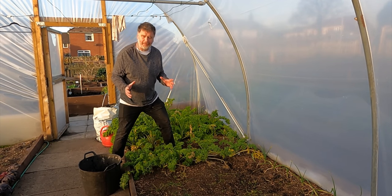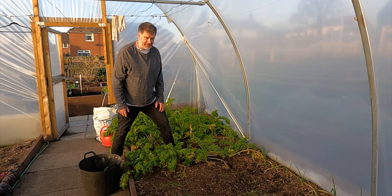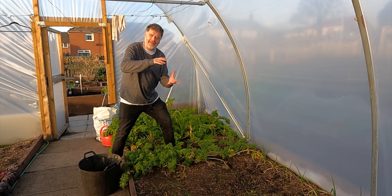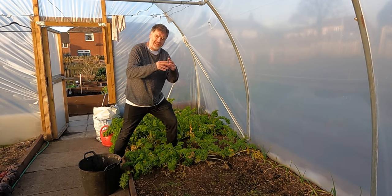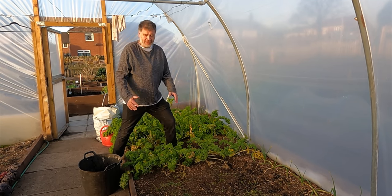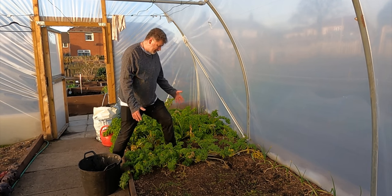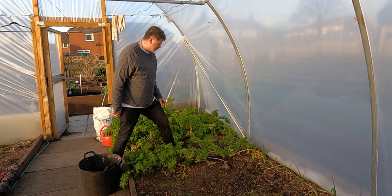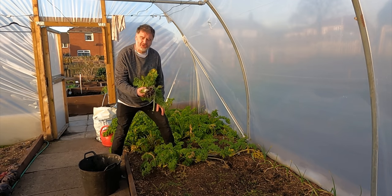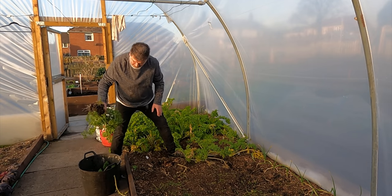The amount of salad pickings and bags of salads I've had from September onwards has been phenomenal. Even when you buy bags in the supermarket with all those different fancy leaves, I've just recreated that in my polytunnel for a fraction of the price. But we're now moving on and I've got to say goodbye to them.